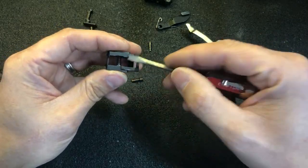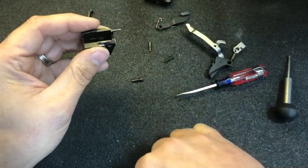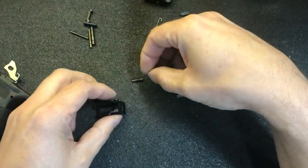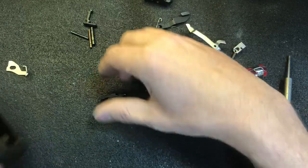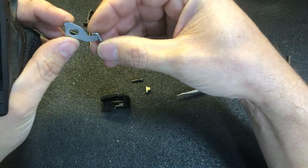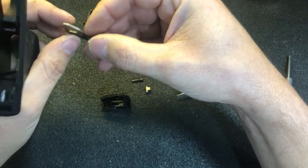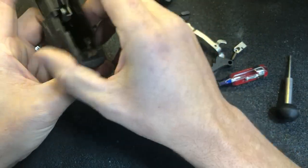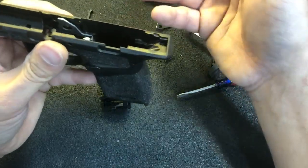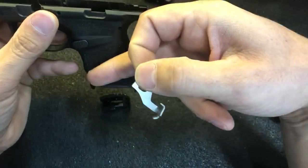Take a screwdriver, grab the connector spring, lift it up. The spring comes out and the factory disconnector comes out. This is the magazine disassembly part — it makes it so you can't disassemble the gun with the magazine installed. It's not a magazine safety in that you could fire the gun with the magazine out, but you just can't take the gun apart with the magazine installed.